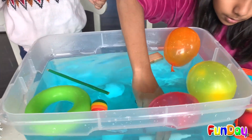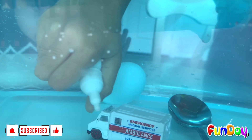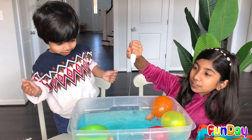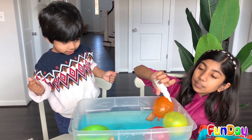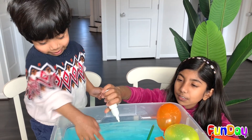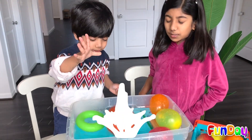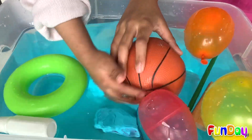Do you want to see something cool? Look underneath — I just made bubbles come out! And water — making everything wet. There's lots of water. Now let's see what else can sink or float. Let's do a ball. It floats — it's filled with air, that's why.